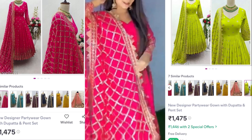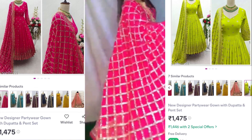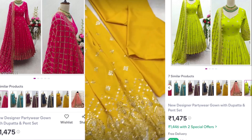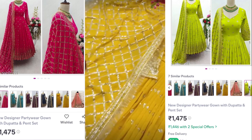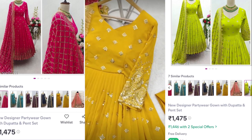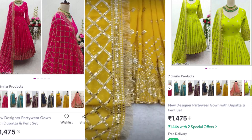You can see the whole fitting here. The shoulder pads are good, it's not perfectly structured, but it's really good overall.